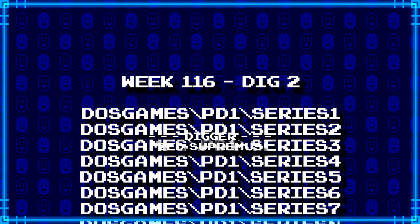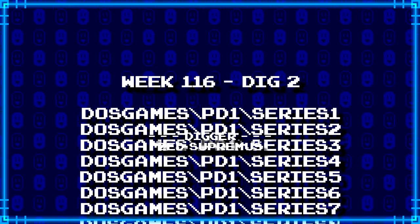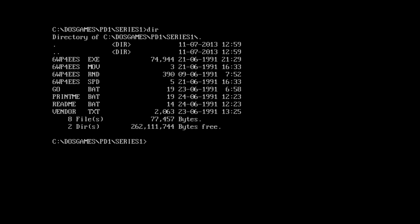Next up, Zed Supremis has dug up... wait, what is going on here? Let me show you guys something. This here is the Series 1 folder in the PD1 folder in DOS games. We've got this very bizarre executable name: 6wp4eS. I don't know what that means. But look at some of the other files - there's a readme.bat, which given the fact that there isn't any actual readme file here, you'd think would run the program in a special way. But no, look at this.